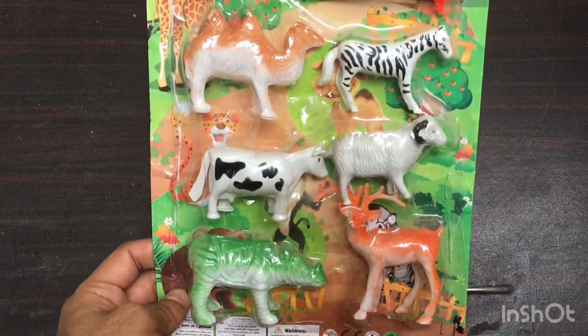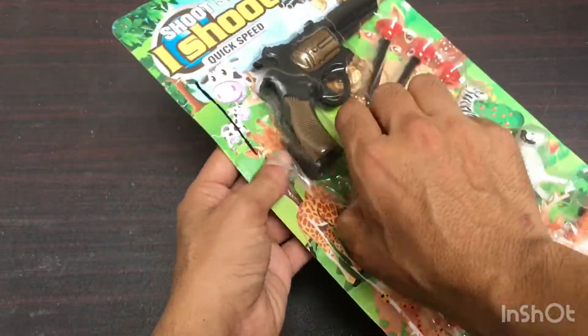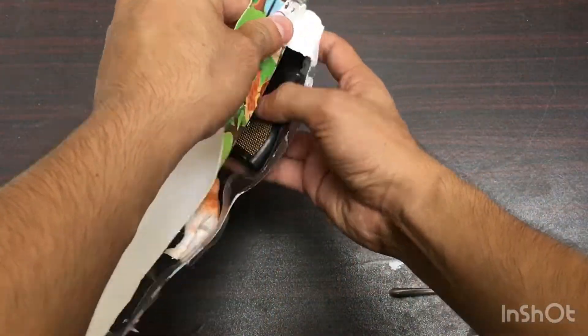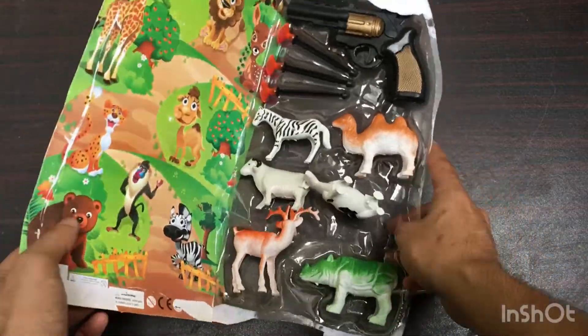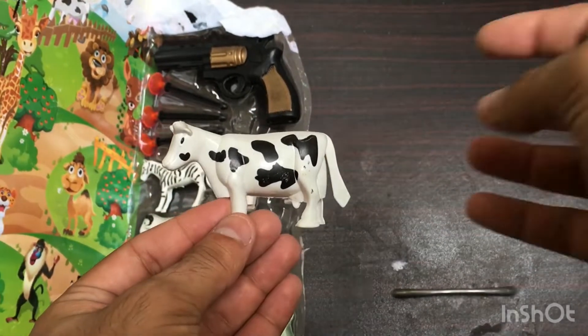Welcome back to my YouTube channel. Today I am going to be unboxing my new plastic mini animal toys. First toy: white color cow, a plastic mini white color cow.